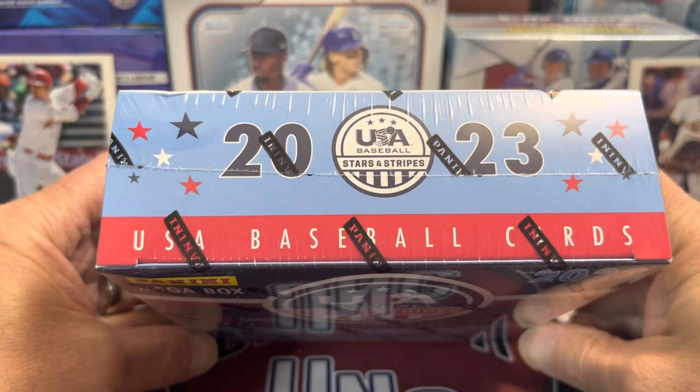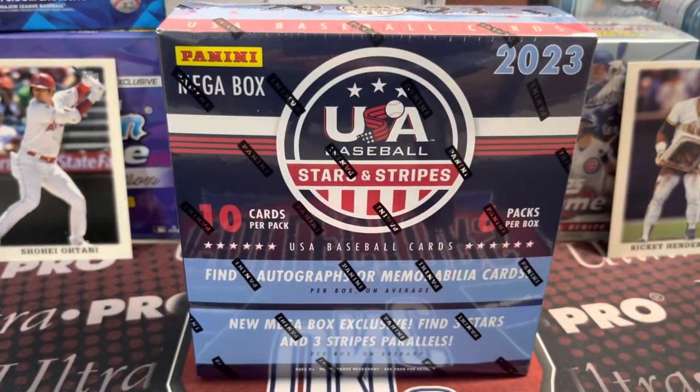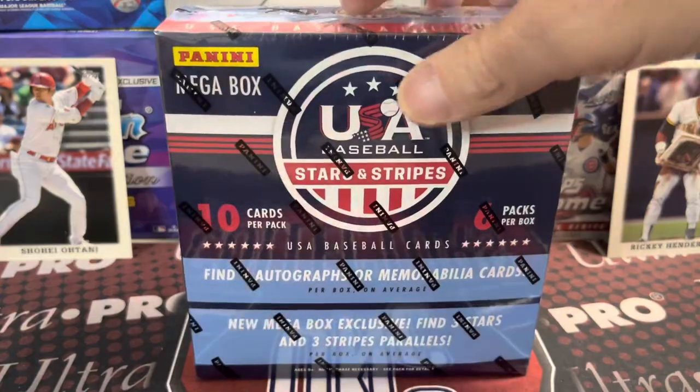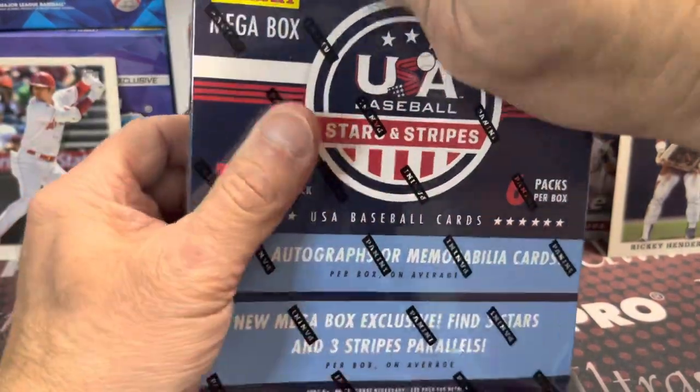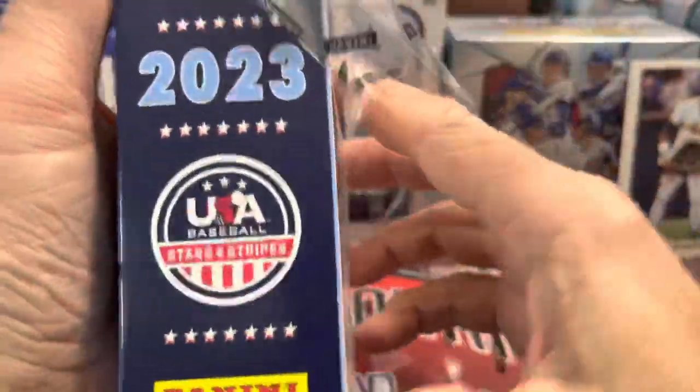The hobby boxes go for around $80. You do get four hits in here, so let's open up the box. You get four autographs or memorabilia cards per box.